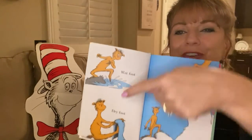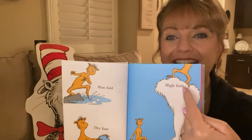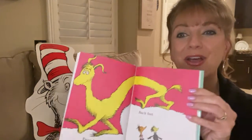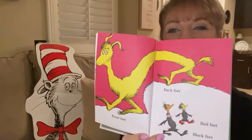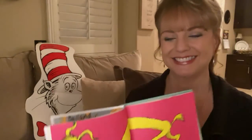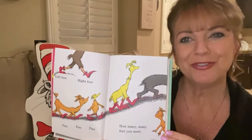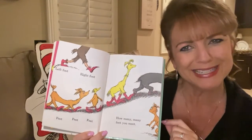Wet foot, dry foot. Low foot, high foot. Front feet and back feet. Red feet and black feet. Left foot, right foot, feet, feet, feet. How many, many feet you meet.